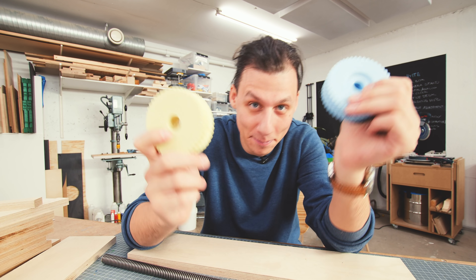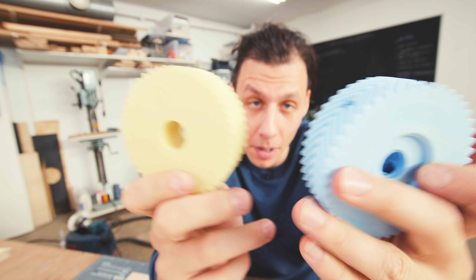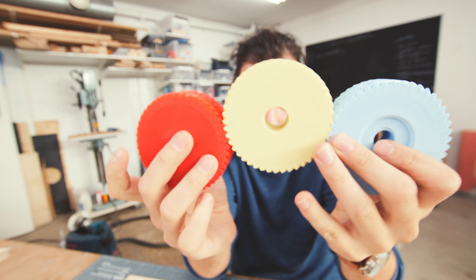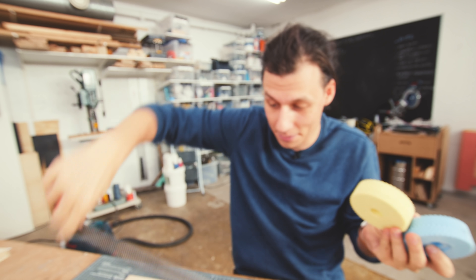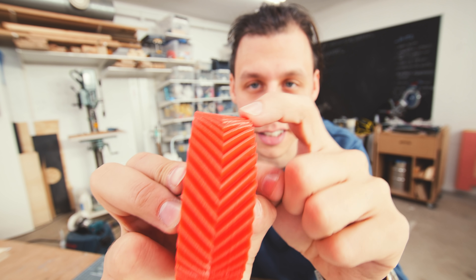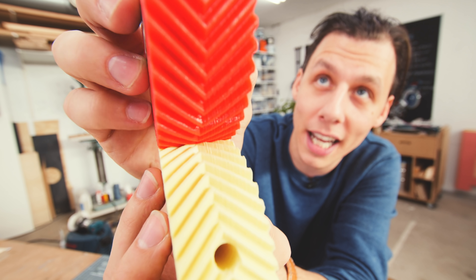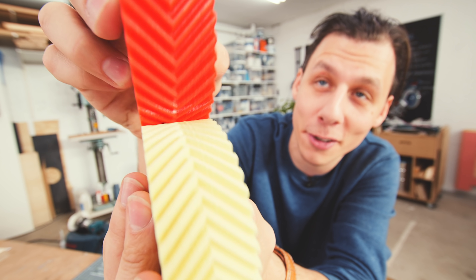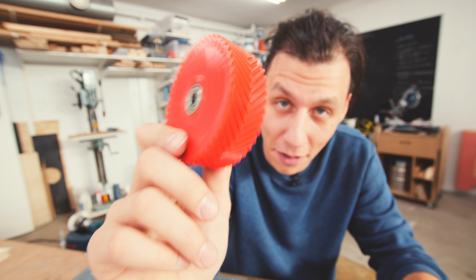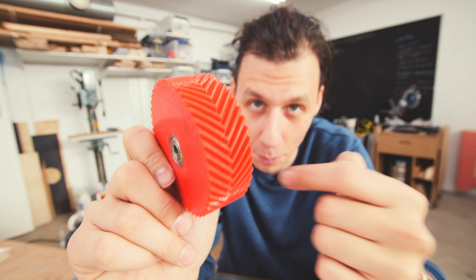Now this is where these things come in. These are 3D printed gears that I'm going to use to transfer the power from the center where the handle is going to go, and then out to the sides where the lead screws are going to go. Now these gears are really cool because of the way they're shaped. They're basically two helical gears mirrored about the middle here. These are also often called herringbone gears and they mesh together in this really cool and satisfying way. And a fun fact is that this style of gear is basically impossible to make in any other way than 3D printing because of the way the geometry is shaped.